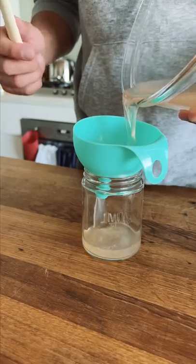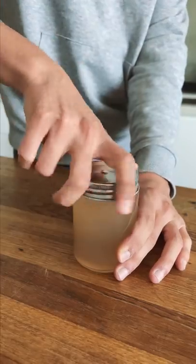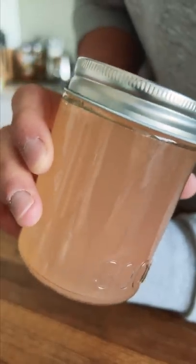Now we're left with this delicious peach syrup, which you can use in all sorts of dishes, drinks, or I've even poured it over granola and yogurt to add a little fruity sweetness to it as well.